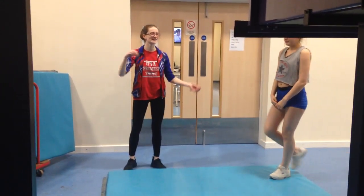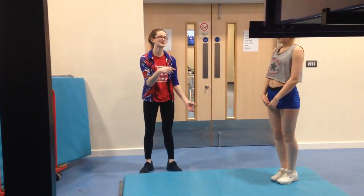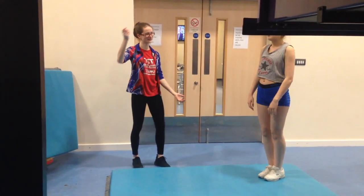Doing a cartwheel, the way to spot it is, as the athlete comes over, you grab their waist and assist them over. Especially if they're a bit shy, you can help bring their back straight and make sure they maintain proper posture. Like this.